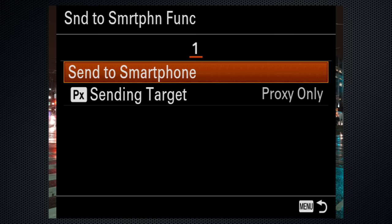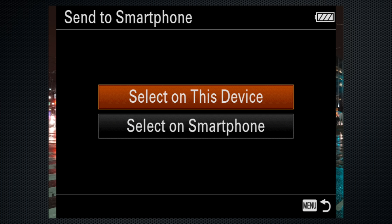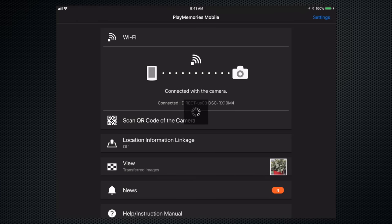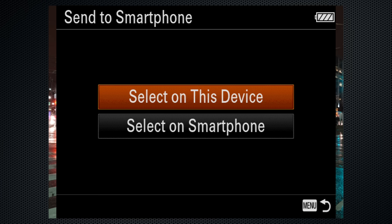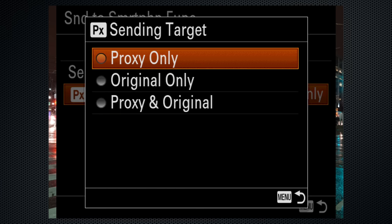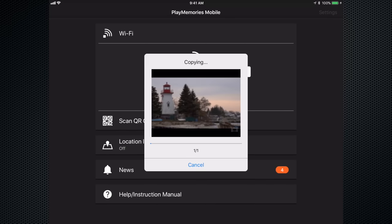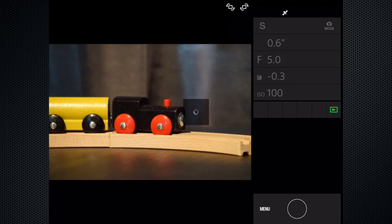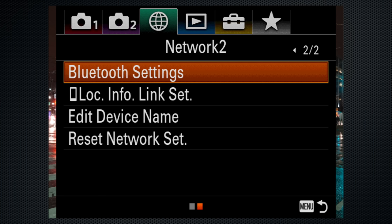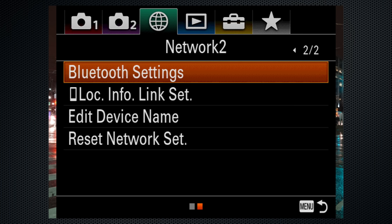The RX10-4's ad hoc Wi-Fi can be used to send images to a smartphone or tablet in conjunction with Sony's free PlayMemories app. The QR code should make it easier to connect. Images transfer by selecting on the camera or the phone. To transfer movies, select which version, but even the proxy files can take a long time to copy. The app also supports remote control using the camera's control with smartphone setting — both stills and video can be controlled. There's a mirror mode for vlogging. I couldn't get Bluetooth to work, which may be specific to this unit, and HDMI recordings were occasionally flaky, but that could be my cable.